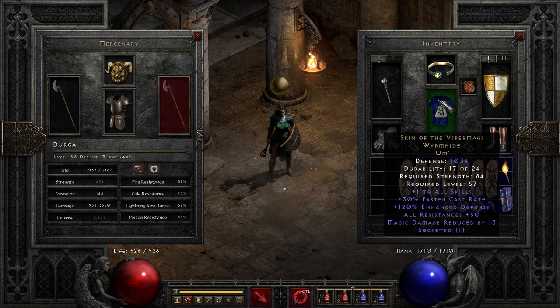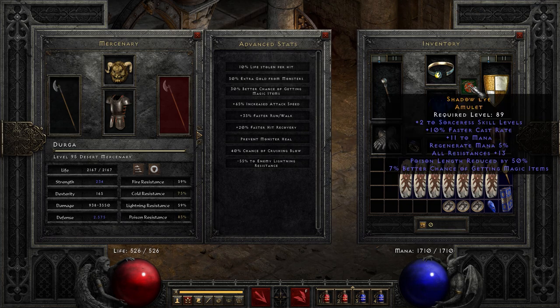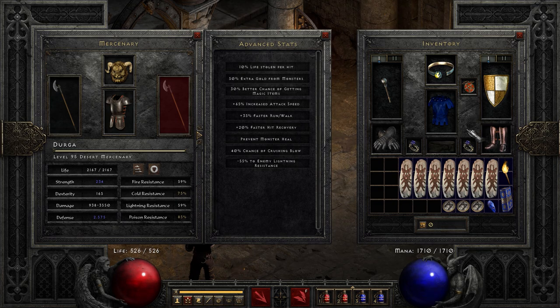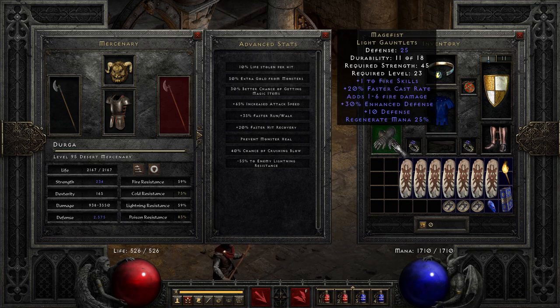Skin of the Viper Magi — this is for the faster cast rate, helps us get up to that 200 FCR. Not totally necessary for this build, but fun. If you're going to do a specialized charged bolt sorceress, why not max out FCR? Shadow's Eye amulet — this is a crafter's amulet that gives 10 faster cast rate, which is necessary to break that 200 FCR breakpoint.